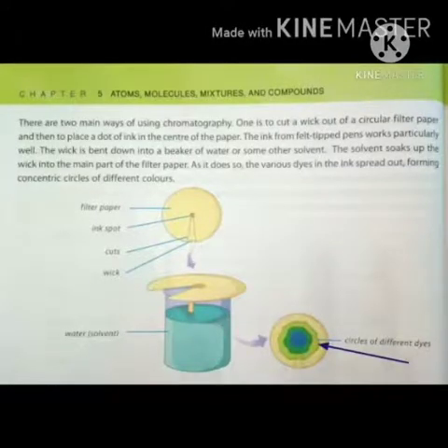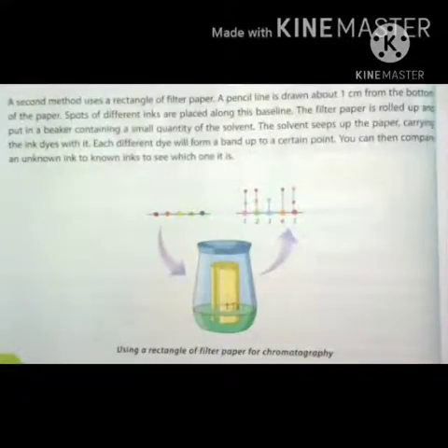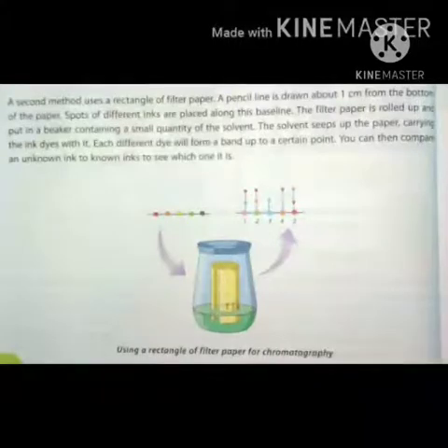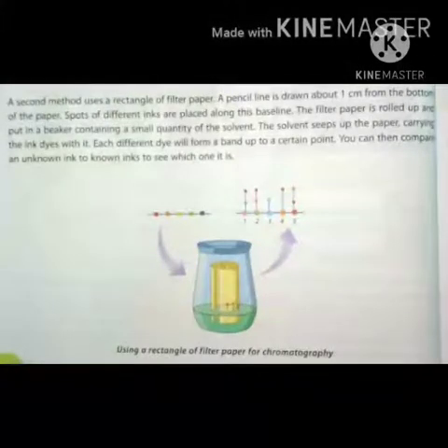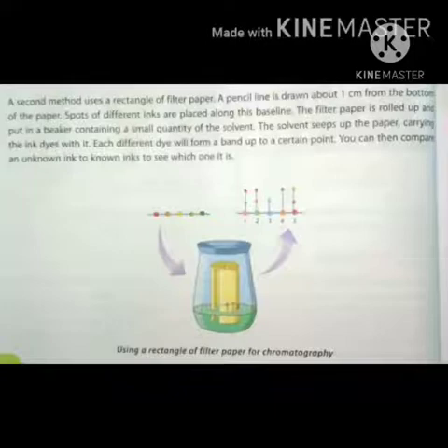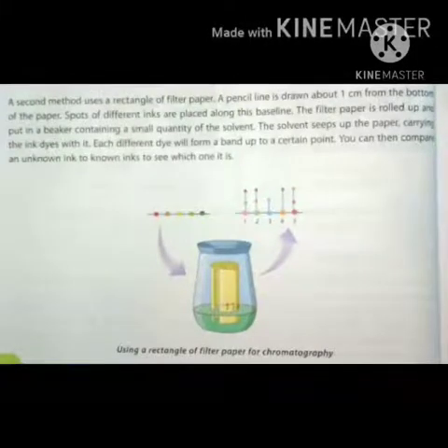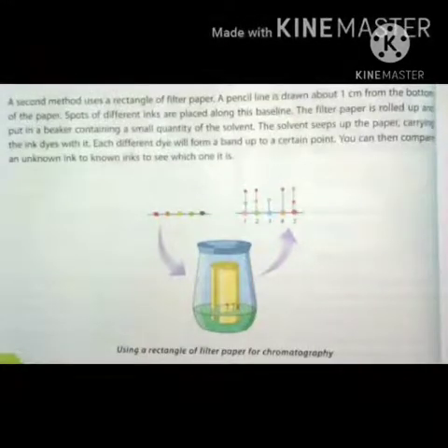A second method uses a rectangle of filter paper. A pencil line is drawn about one centimeter from the bottom of the paper, and spots of different inks are placed along this base line. The filter paper is rolled up and put in a beaker containing a small quantity of solvent. The solvent seeps up the paper carrying the ink dyes with it, and each different dye will form a band up to a certain point. You can then compare an unknown ink to known inks to see which one it is.